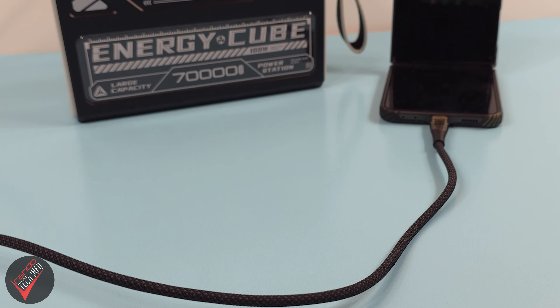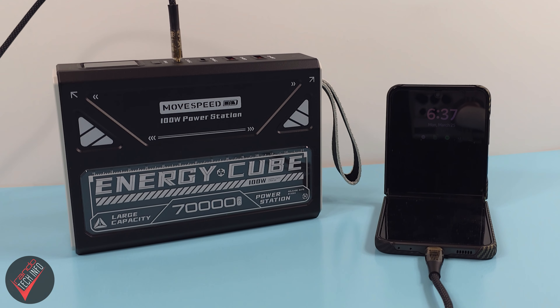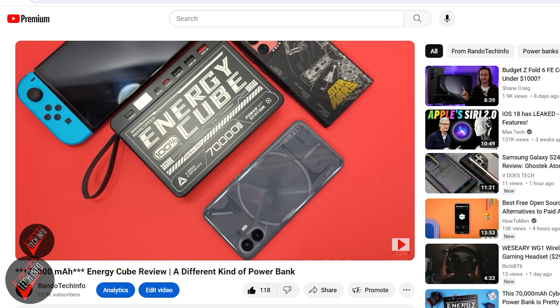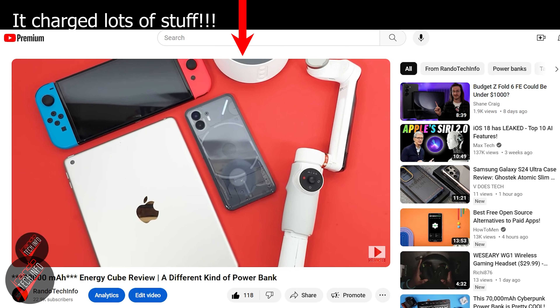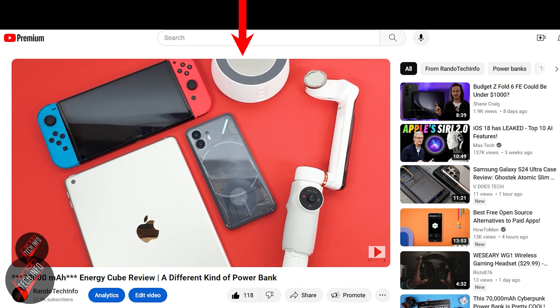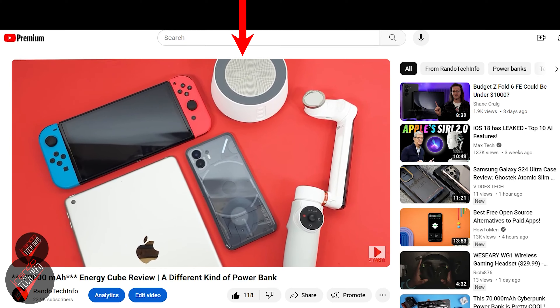Hello, welcome to Randotech Info, and today we are looking at the new and upgraded Energy Cube from Movespeed. I reviewed the original Energy Cube a while back, and if you want to see that review in its entirety, I will leave a link to it over my head and down in the description. But the short version is, for the most part, I liked it — mostly because it offered a ridiculous amount of stored power and a very small and manageable footprint.